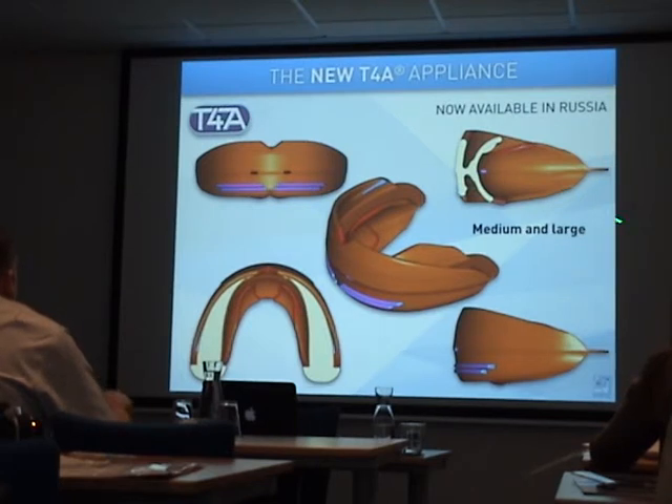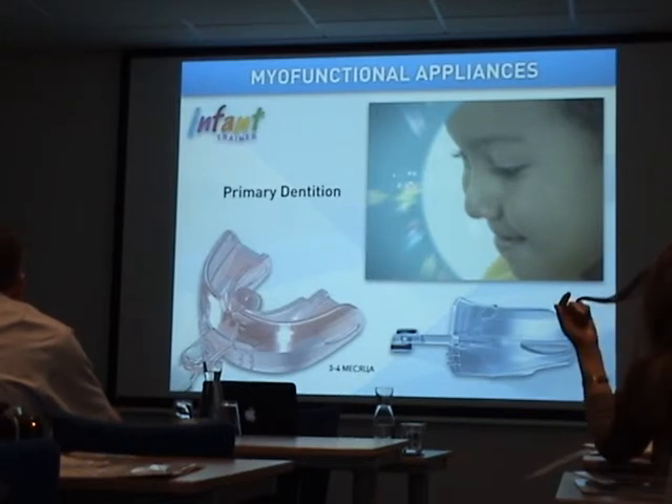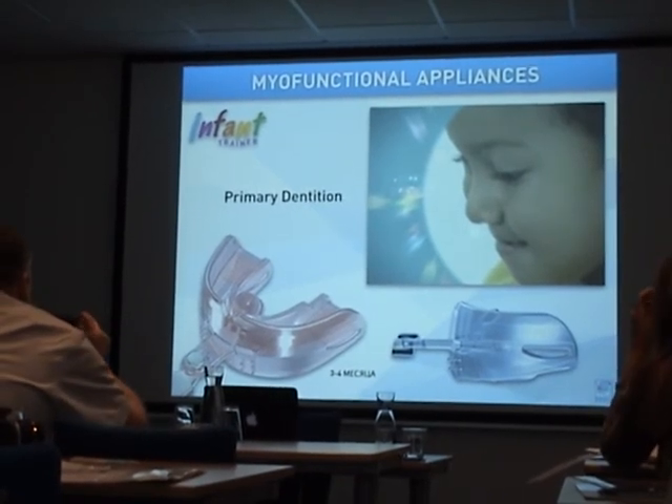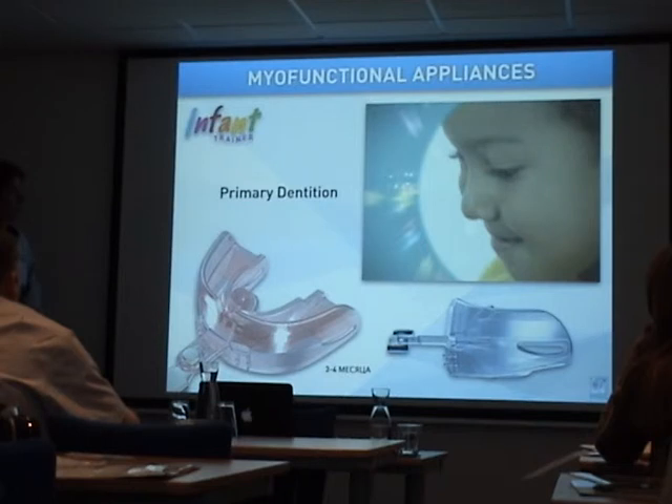The new T4A will also be available in a large version for the 7th and 18th teeth. So far, we've talked about appliances from age 5 — mixed dentition through beginning permanent dentition, ages 5 to 15. But many doctors in dental practice want to start earlier, in primary dentition, to begin retraining myofunctional habits like swallowing.